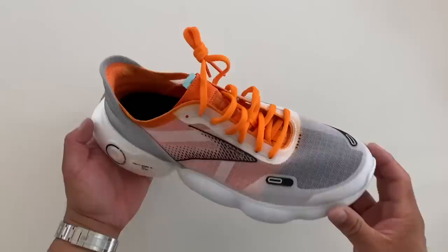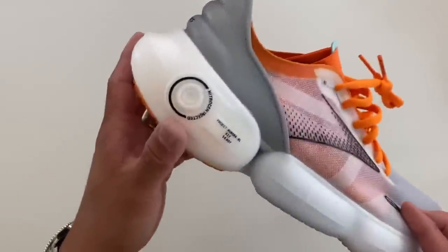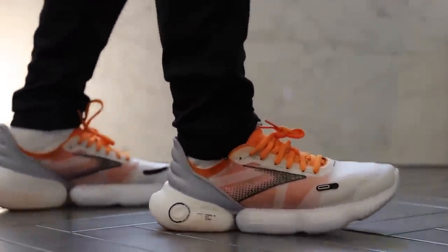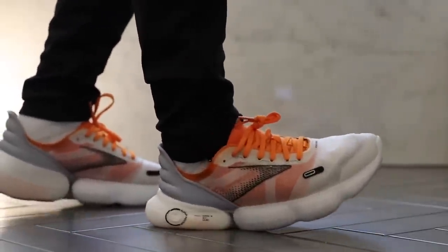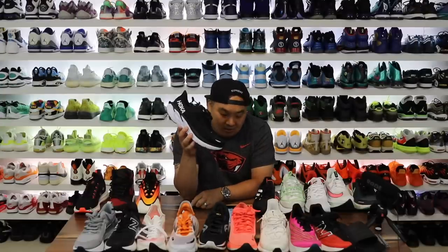Next we have the Brooks with DNA Loft v3 that I recently reviewed — this pair is nuts. Look at the stack on this thing, it's massive. They weigh 9.1 ounces, a little heavier because of all that extra cushioning, and they ran between 30 and 32 on the durometer. So they're all kind of falling in that 28 to 33 range.